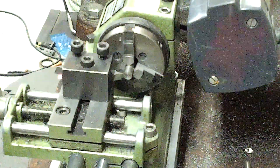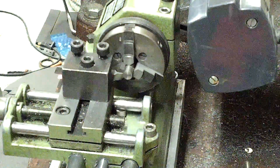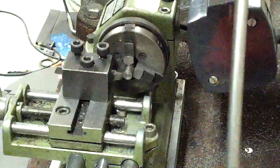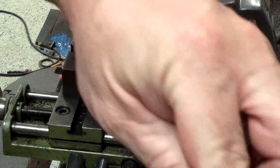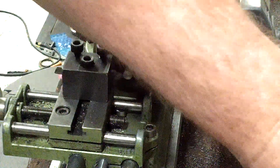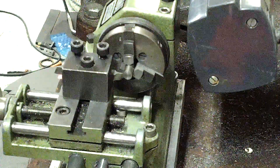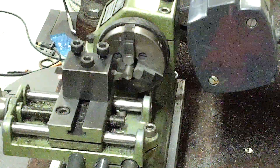Hello ladies and gentlemen. The torture test is going to continue here on the Unimat SL1000. I got this steel — I think it came from Orchard Supply. It's painted red and not friendly to machine at all. It must be some kind of weldable alloy; I'm not exactly sure of the composition. All I know is it's painted red and it's steel, and we're going to go ahead and beat on it with this trusty old Unimat.